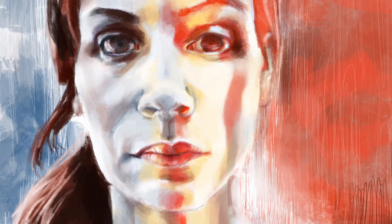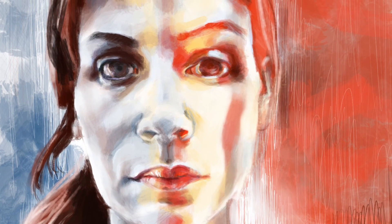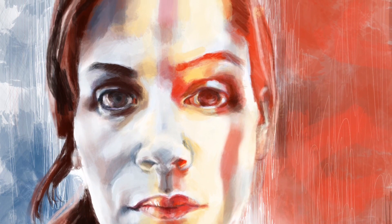Overall, I am quite pleased with this portrait and I hope you enjoyed watching me paint it. Stop back again soon for another time-lapse video and don't forget to like and subscribe.